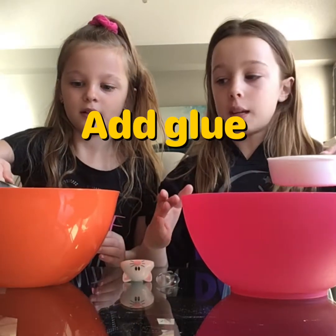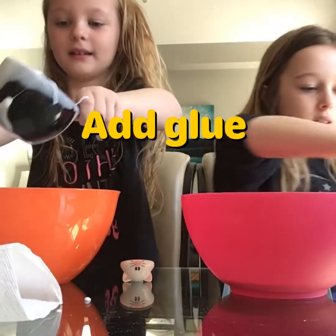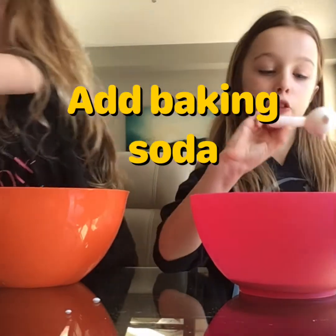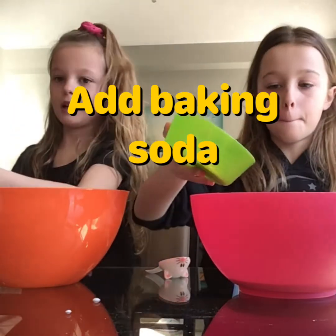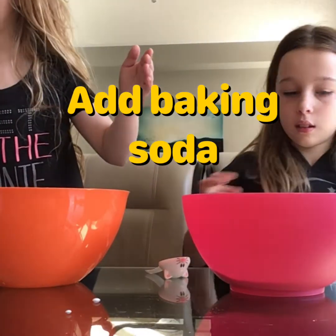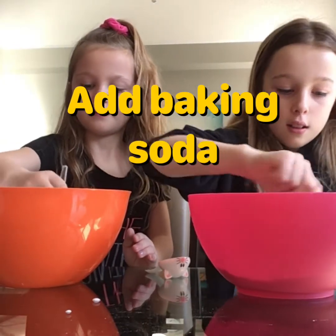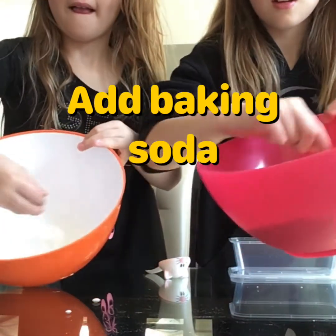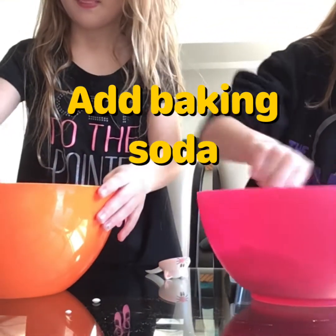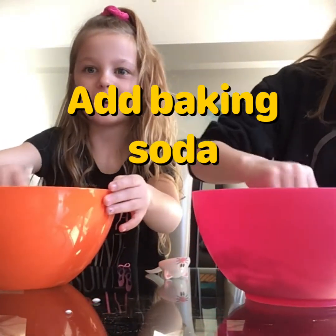One cup of glue - let's put it in. I'm just going to put it there. And then you need one tablespoon - so 15 milliliters - of baking soda. Okay, so let's pour it in. Now let's start mixing it. Let's mix with our little mixers. You want to do it so you can't see any chunks or anything like that. It's just like baking, except you can't eat it.